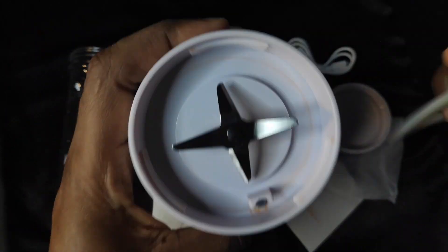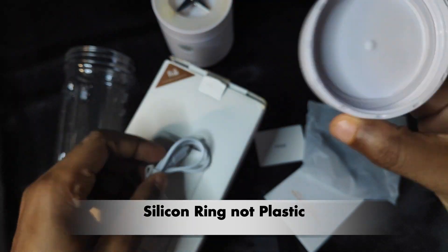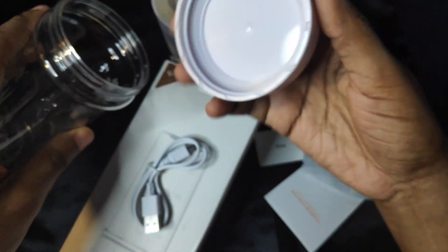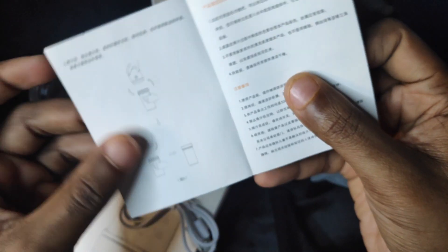You also get this plastic ring which covers the micro motion protection device, a micro USB cable, and a lid for the blender cup. There's also a user manual, which is unfortunately in Chinese.